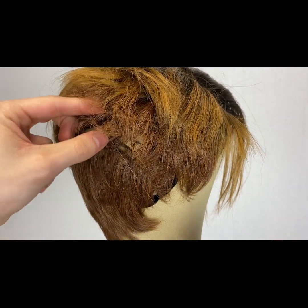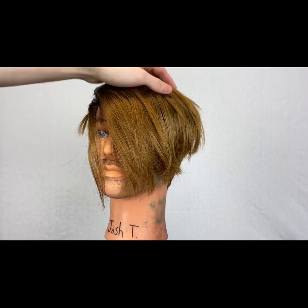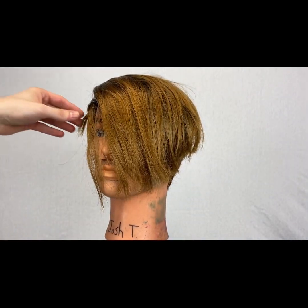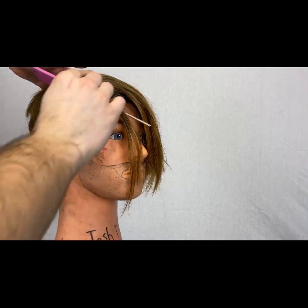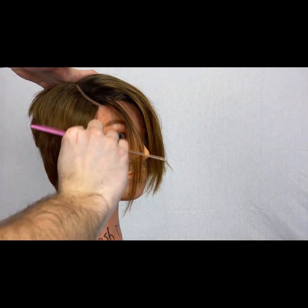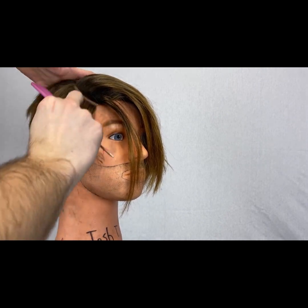We got that weft in place. Just gonna tie a finishing knot and then we can go boil some water. The brushing is super important before the boiling step because this is gonna determine where that hair sits.